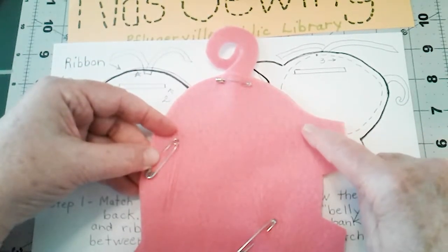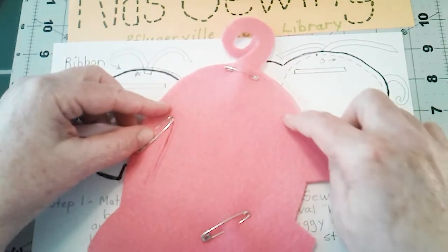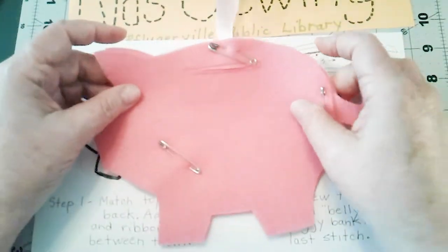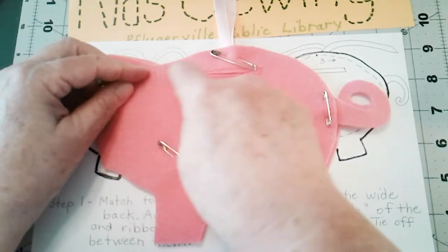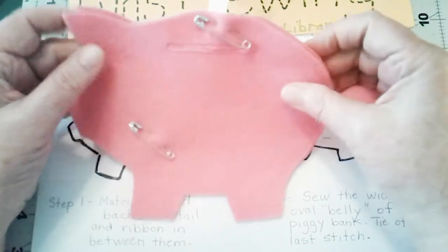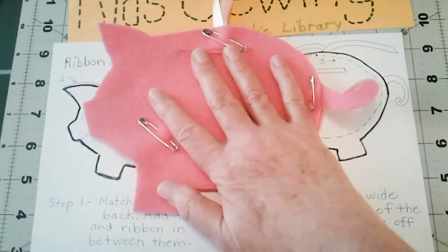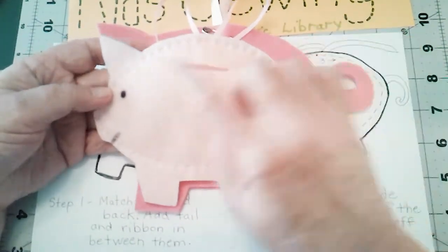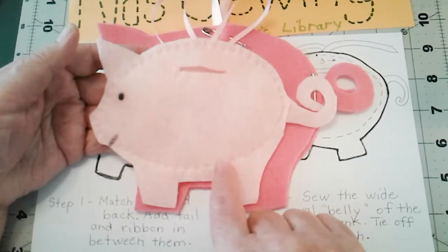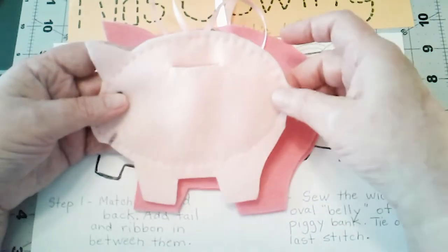I'm going to start right here at the ribbon and follow the piggy's body. There are several ways to do this — if you're going to do this on the sewing machine, follow the entire shape of the piggy. If you're doing this by hand, just make a little round belly which seals the top and the bottom. Your coin slot is right here; it doesn't have to just be for money — I like putting lifesavers or little flat wrapped candies in this.